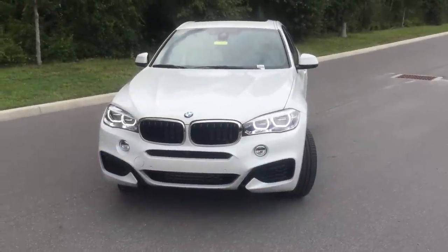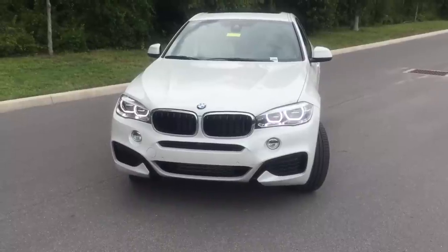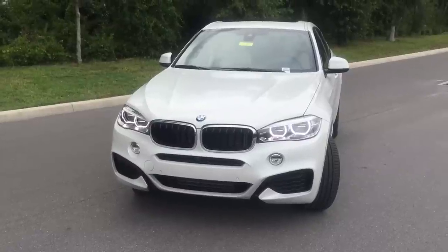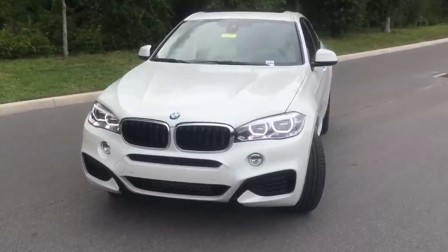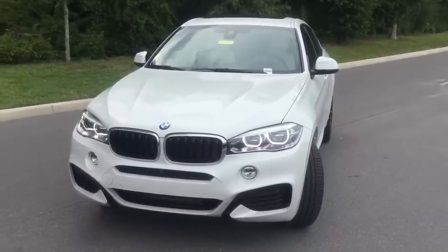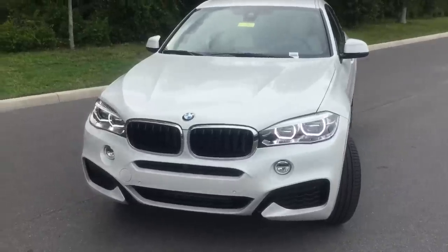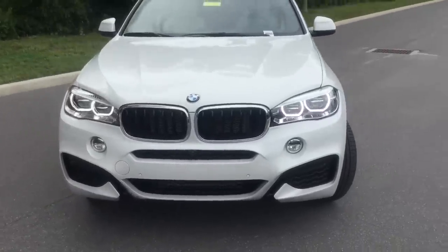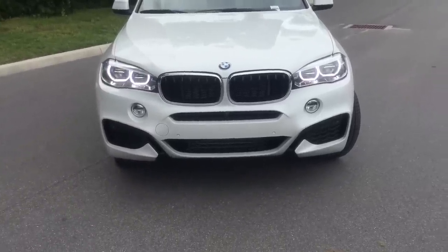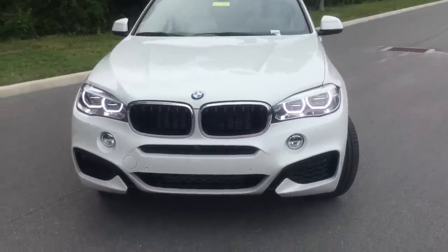Good afternoon from BMW of Ocala. I'm Scotty and I'm here with Dustin. We're both product geniuses here and today we're going to show you how to go over your brand new X6. We want to wish you congratulations. We thought we'd show you some cool features just in case your local dealership forgot to show you some things. This is about as close as we can get to your personal build of your X6 — yours is black sapphire metallic while this one is mineral white.